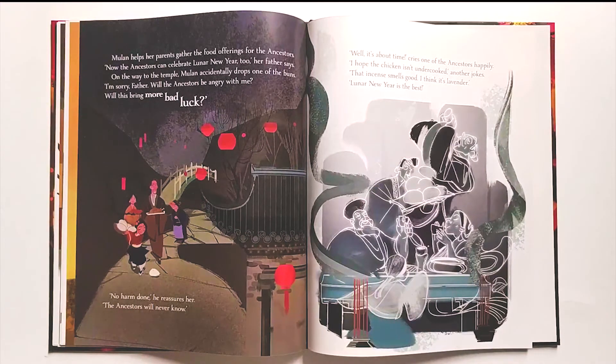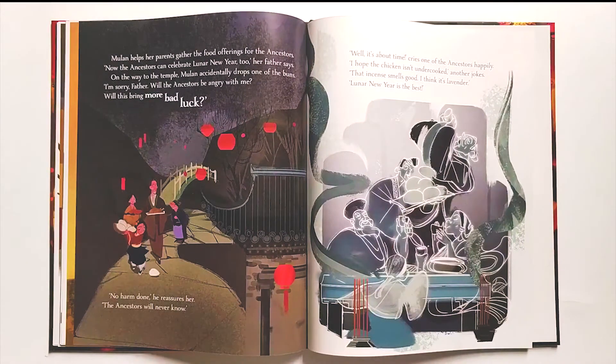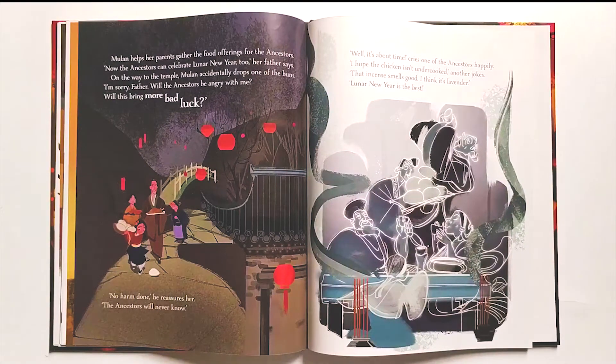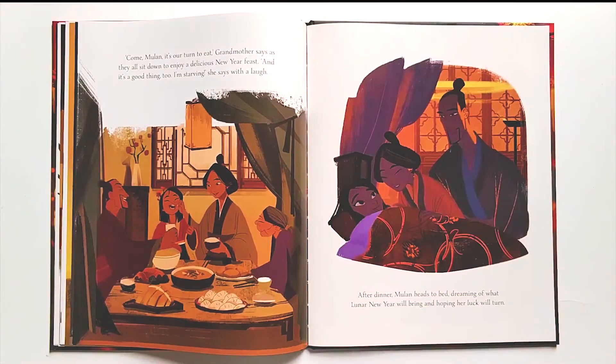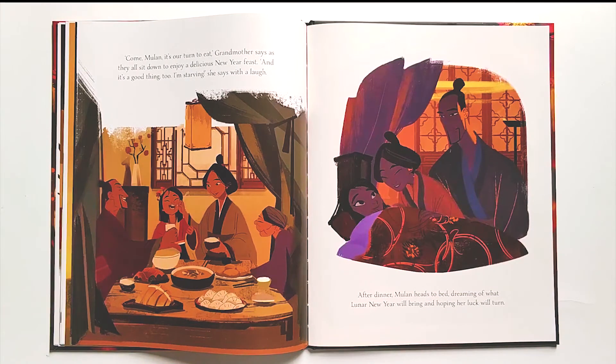On the way to the temple, Mulan accidentally drops one of the buns. 'I'm sorry, Father. Will the ancestors be angry with me? Will this bring more bad luck?' 'No harm done,' he reassures her. 'The ancestors will never know.' 'Well, it's about time,' cries one of the ancestors happily. 'I hope the chicken isn't undercooked,' another jokes. 'That incense smells good. I think it's lavender. Lunar New Year is the best.' 'Come, Mulan, it's our turn to eat,' Grandmother says, as they all sit down to enjoy a delicious New Year feast. 'And it's a good thing too — I'm starving!' she says with a laugh.